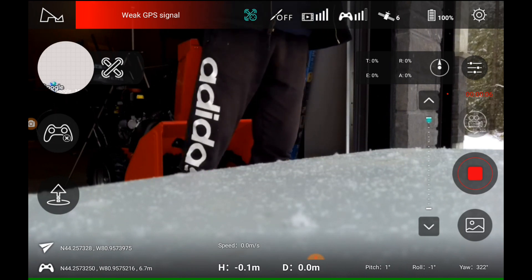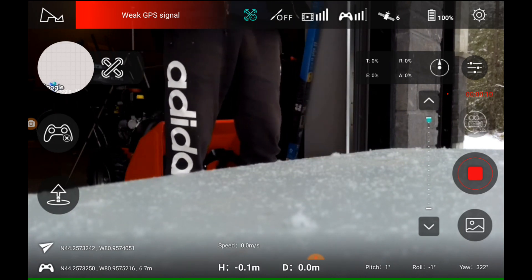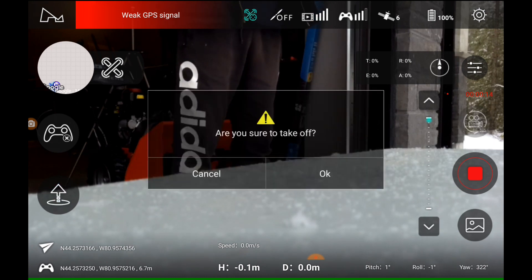I had to adjust the GPS takeoff because here in the garage you can't get too much signal. Let's take it up and see what happens.